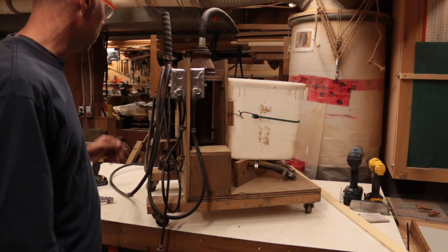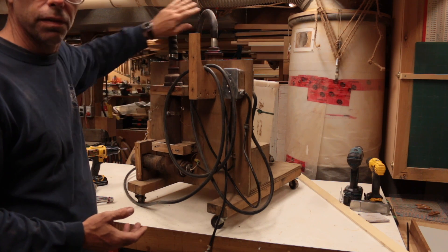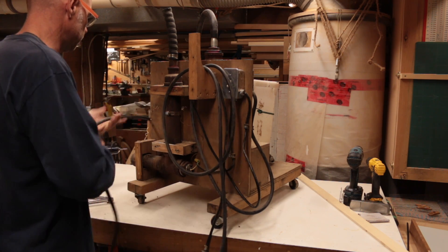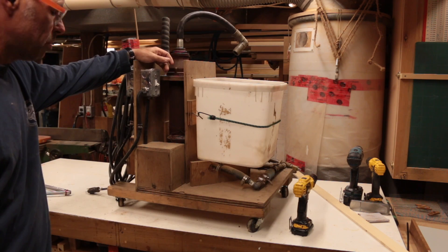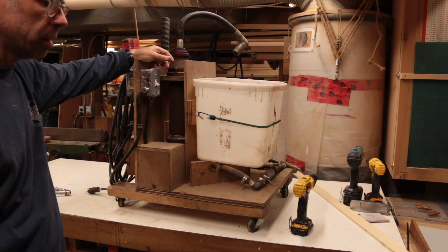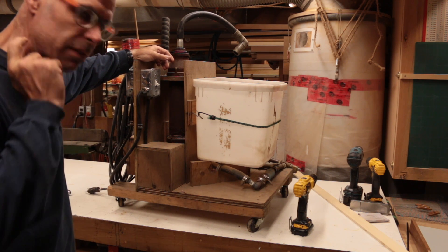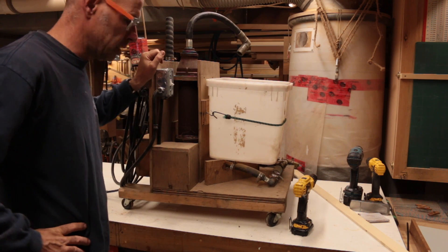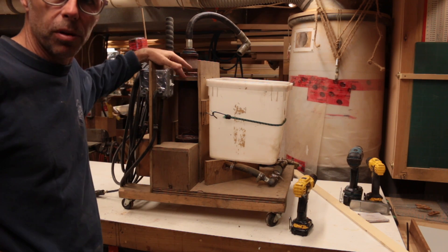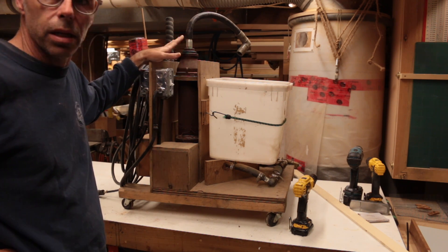If I'm really hurting for steam, I'll fire up both units and get both boilers going for more output. A propane burner — like an old gas can or a turkey fryer — is another option, but you really blow through an awful lot of propane, it still takes quite a while to get up to steam, and there's the danger of open flames. For my purposes, this electric setup has been far, far superior.